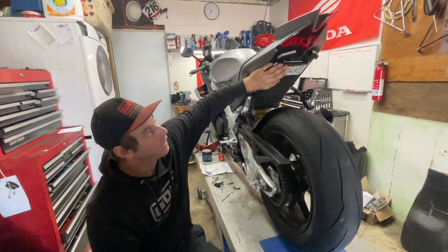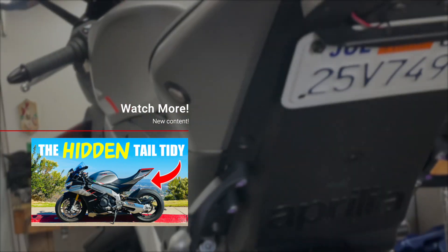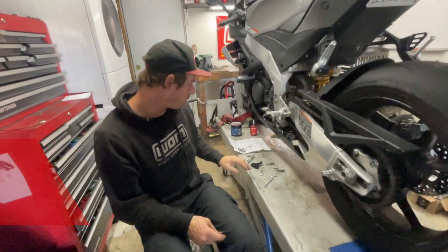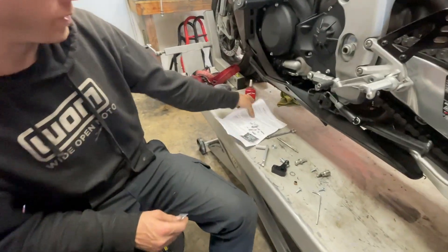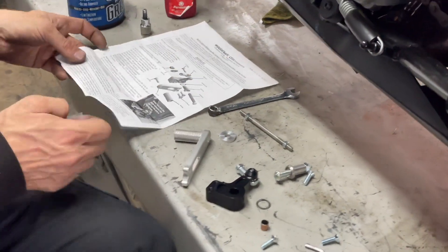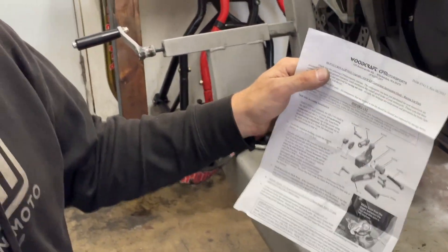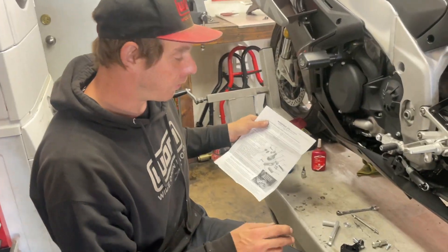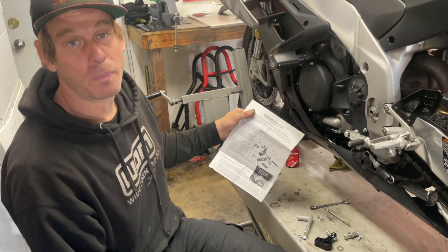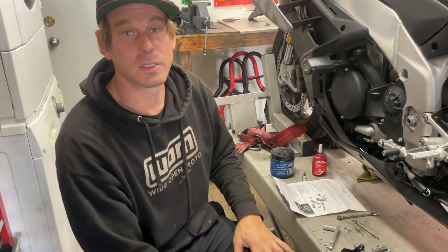We just finished installing the tail tidy — looks really good. The next thing we're going to do is a little performance part: the Woodcraft GP shift kit. I have all the parts laid out here. Everything is going to be pretty basic to install; the directions are really good in this kit. If you're looking to buy it, check the link below, and we're going to get going on installing this.